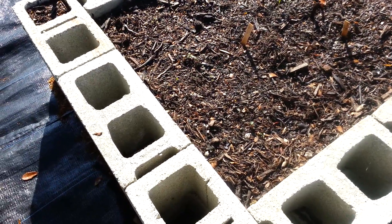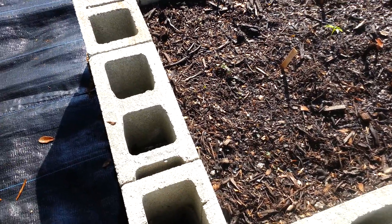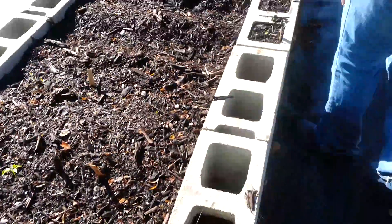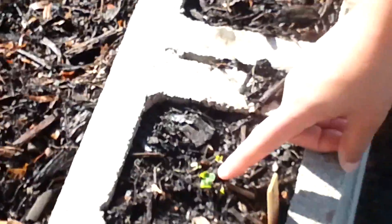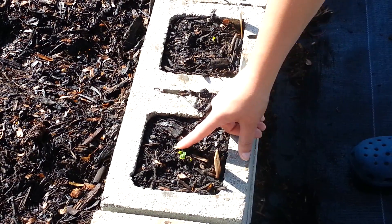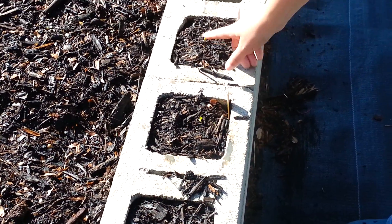It's all organic compost. I also planted some radishes just four days ago. This little area is popping up quick, and these are radishes as well.